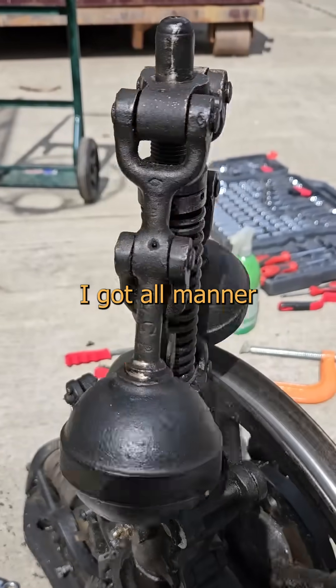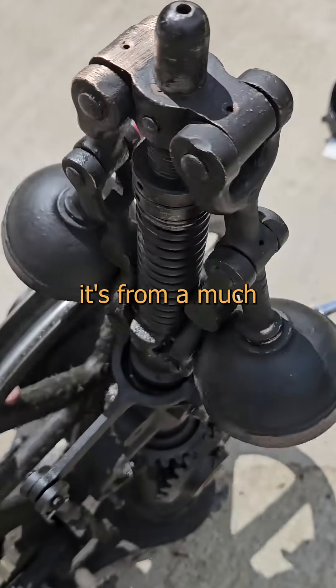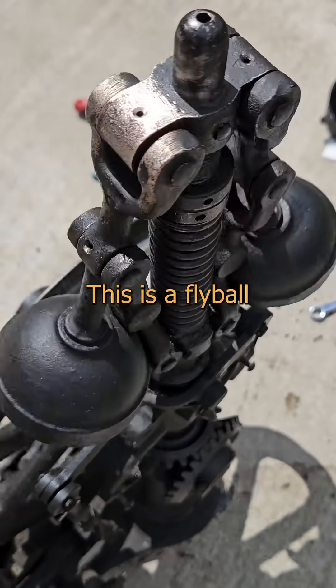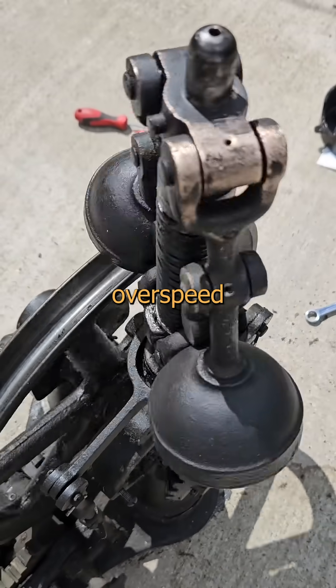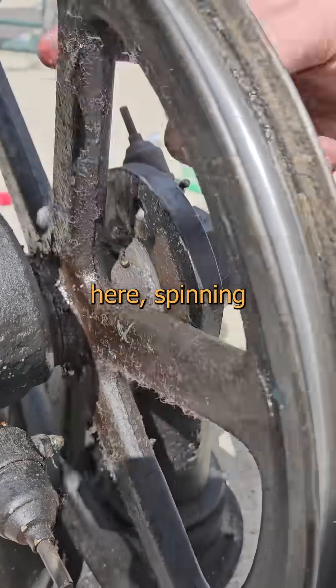So when a buddy dropped this off at my house, I got all manner of nubbly in my dirty dangles. While this is from the vintage of steam, it's from a much different lineage. This is a flyball governor from an elevator overspeed safety system. A rope is attached at the car and loops over the big pulley here, spinning the flyballs.